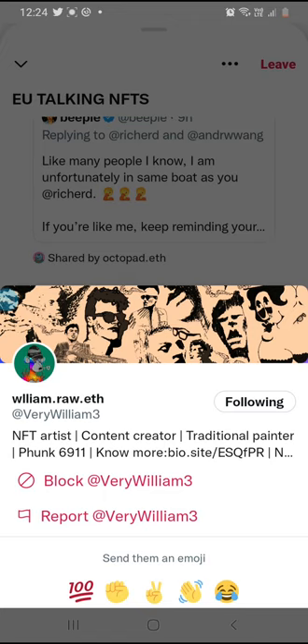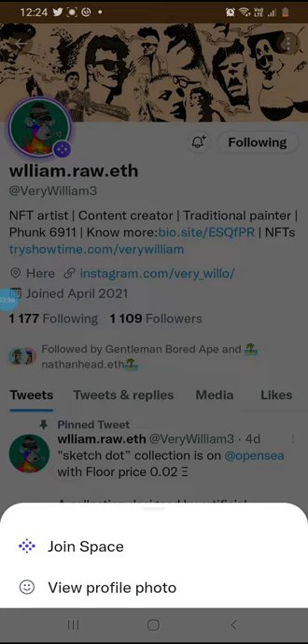He did a collection of apes where he collaborated with Yacht Club. It's a cool collection — I suggest taking a look at it.